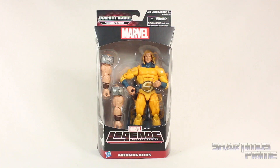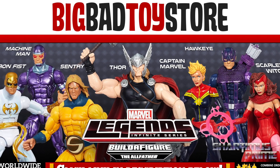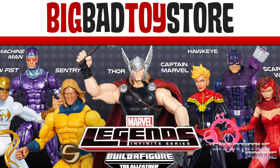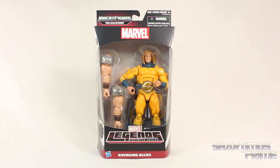Hey, what's up you guys, Shardomiss Prime here doing another Marvel Legends figure review on the Infinite Series Avengers Odin the Allfather build-a-figure wave, Avenging Allies Sentry. If you're trying to get a lot of these figures, you can do it at Big Bad Toy Store dot com — click the link in the description below.